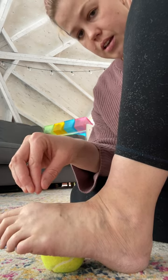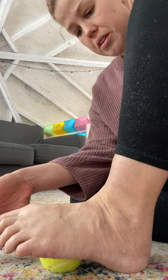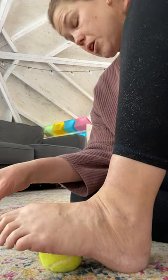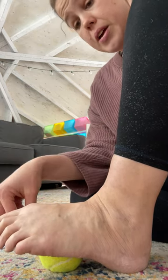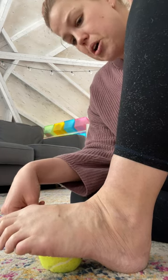Let it sink in and then move it around. Find any other good spot — you want the ball of the foot, get the arch of the foot involved. Move it all over. Anywhere that is tight, tender, sore, a little crunchy, a little weird — leave the ball there.